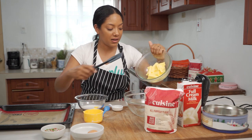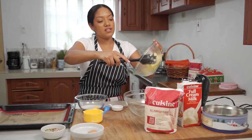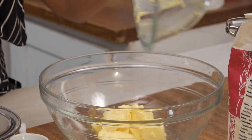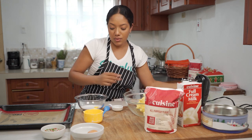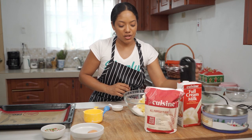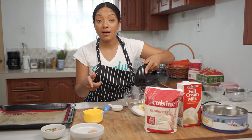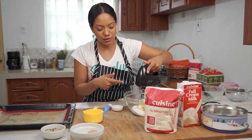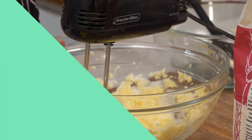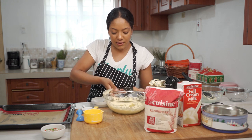To start I have eight ounces of softened butter here, and truth be told today we actually don't have any unsalted butter, so this is salted butter — and that's fine, we just won't add any extra salt to our dough later on. To this I'm adding three quarters of a cup of granulated sugar, just adding that right in. I'm gonna cream this until it's slightly pale in color using my hand beaters — or if you have a stand mixer, use the paddle attachment.